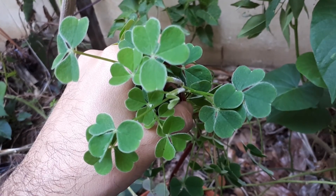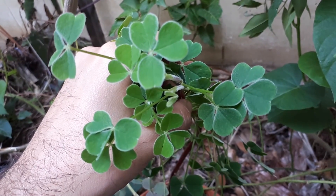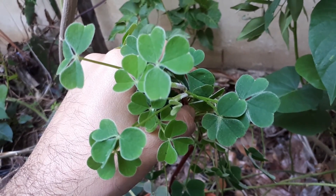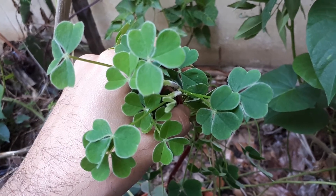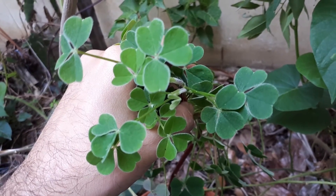The hardiness zones you can grow it in are from 3 to 9. I actually grow it in hardiness zone 10B, so it's not ideal here. The tubers come in small pink, yellow, or white colors and are very beautiful.